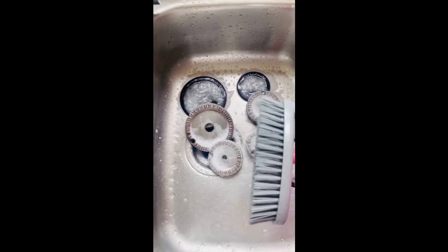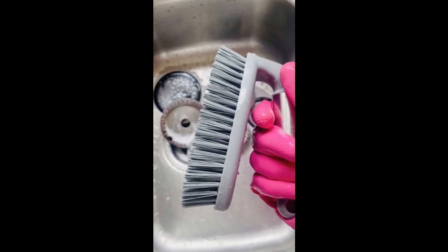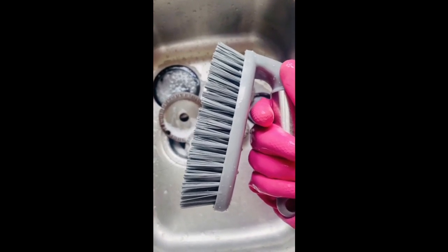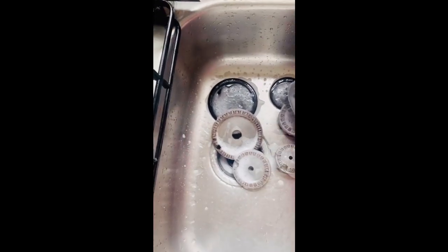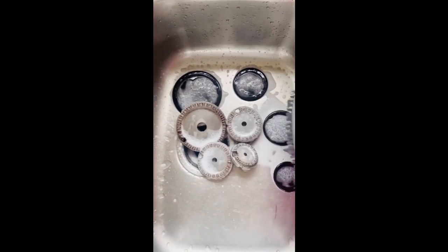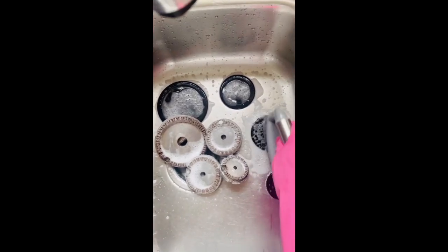Onto that I'll be using this brush. I got it from B&M — this is amazing and it does a lot of work. Just have to scrub on everything.